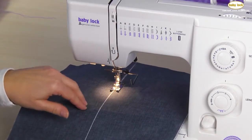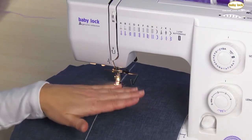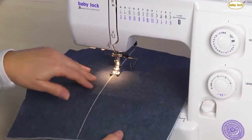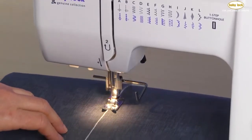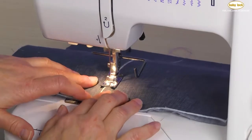I've prepped my fabric in this case because this would be a way that I would finish off a quilt. I've got my top layer, I've got a batting in between, and then I've got my back layer. If I were doing this for a garment, I would again have the top layer with some type of stabilizer on the back side of that fabric to help support those stitches.